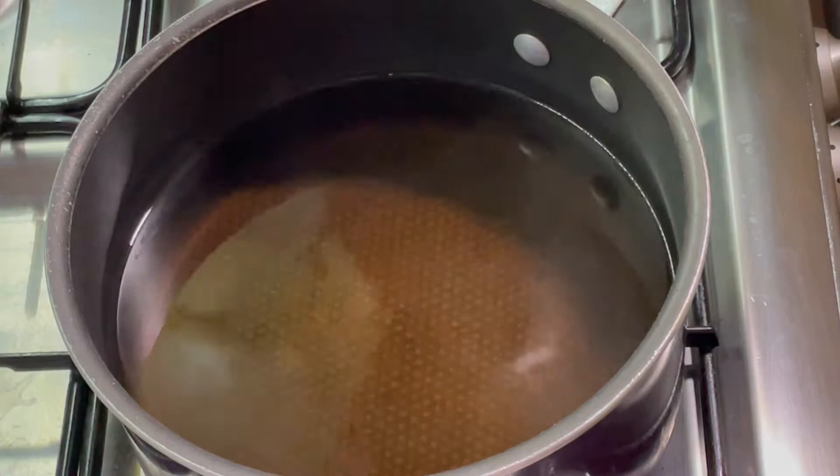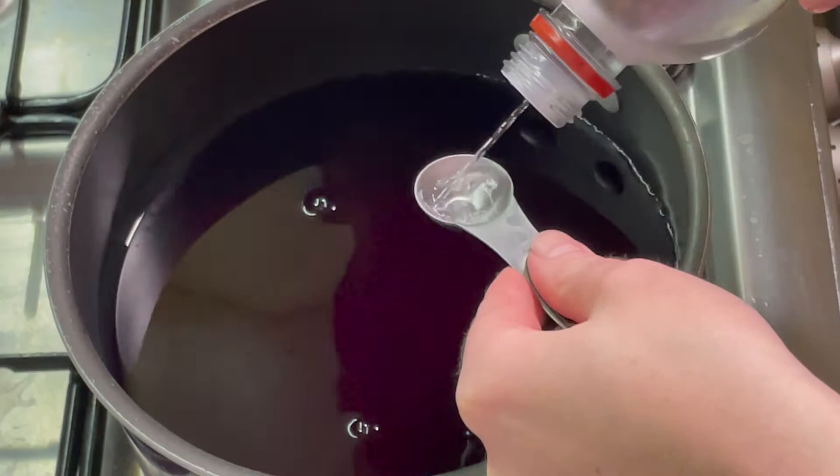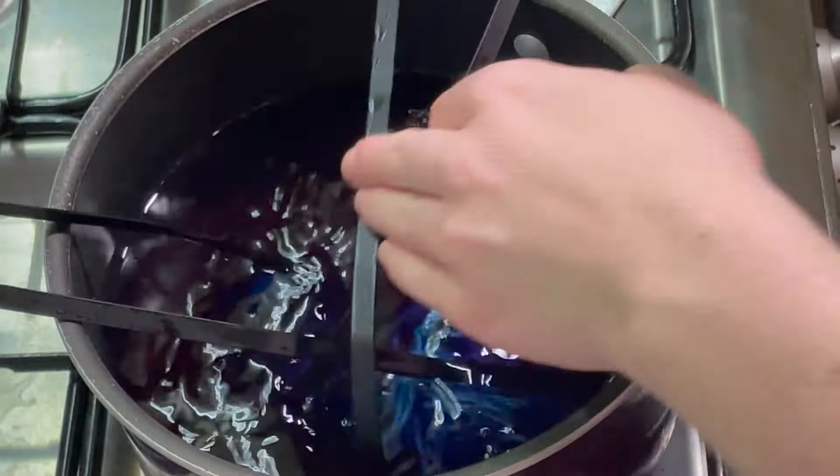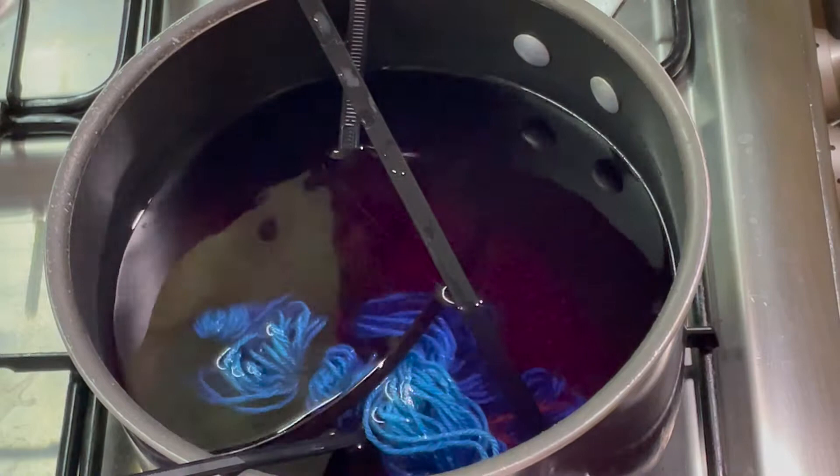This is the same water as before. I've got 0.1 gram of violet dye dissolved into some water. I'm going to add a little bit more acid, just another teaspoon, and put this in. I'm going to let this come to the boil and let it simmer for maybe five to ten minutes, depending on how long it takes for this dye to take.